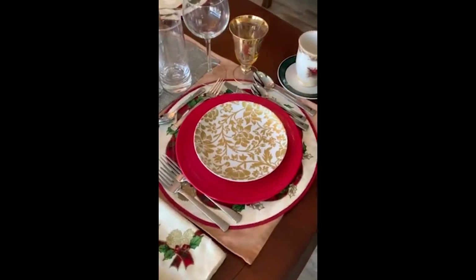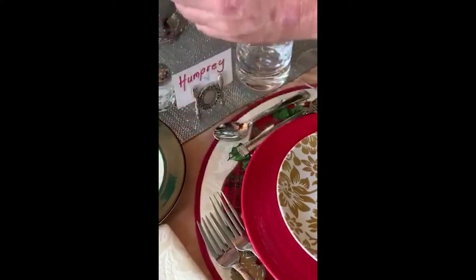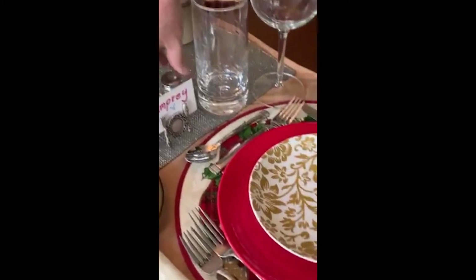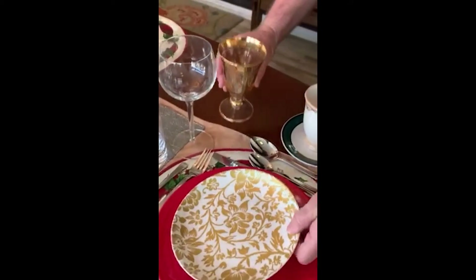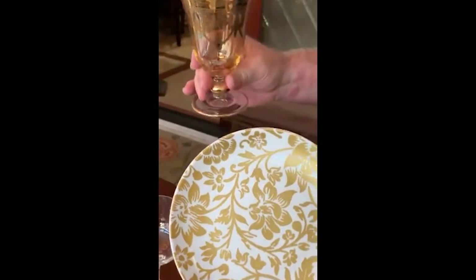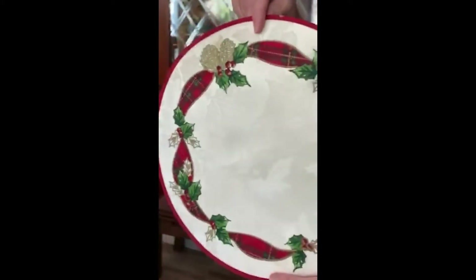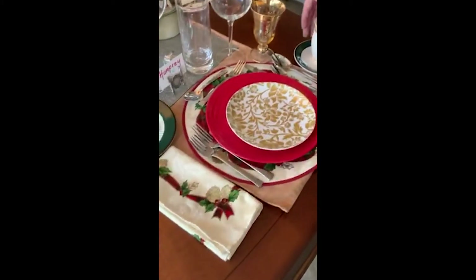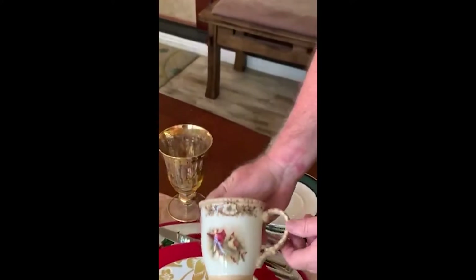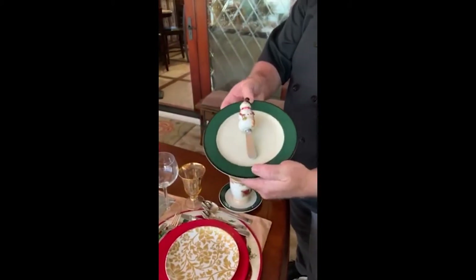Moving across the table to Christmas — I call this one Christmas Sparkle. Humphrey's coming to see us. We have his salt and pepper shaker, a water glass great for water or iced tea, a white wine glass with a little gold sparkle, and a red wine glass. This pattern is from Hemphill Wells, an old southern department store. I love this pattern and the napkins — there's a runner that goes with it, plus a cardinal bringing a little cheer.